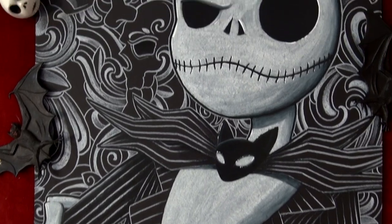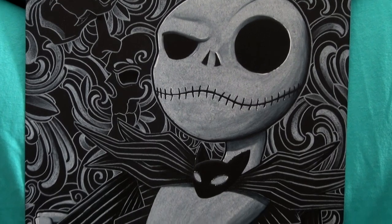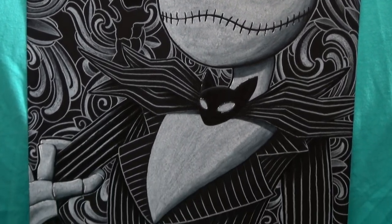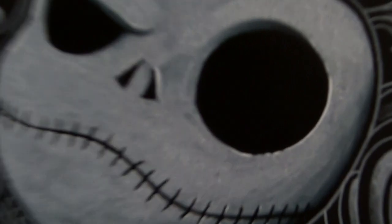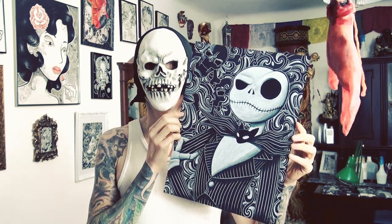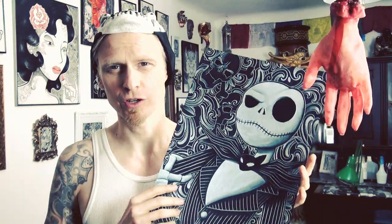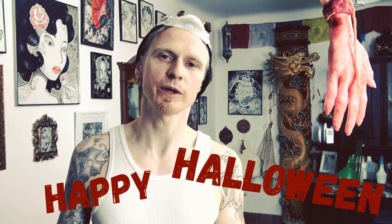And there you have it — Jack Skellington, Dr. Rocker style. I hope you enjoyed this video and also the outcome of this picture. If you did enjoy it, please drop a like and don't forget to subscribe. Thank you for watching — I think this turned out pretty good. I would like to wish you all a happy Halloween and see you in my next video. Bye!